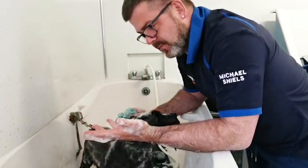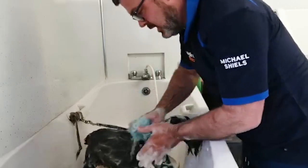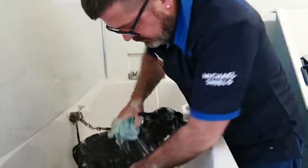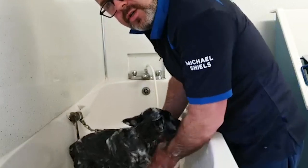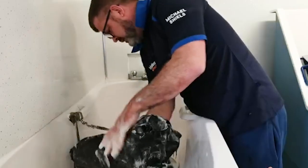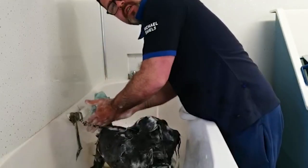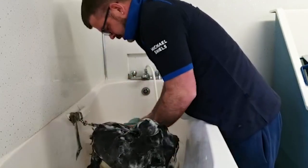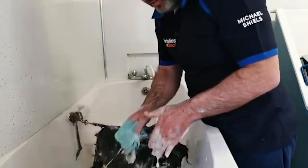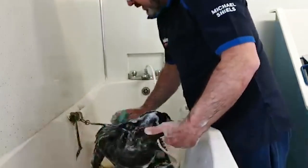Now guys, if you're doing this from home and your dogs haven't been groomed in a while, I'll show you how to get the dog cut later on and hopefully it can help you. These are just wee short demo videos that I'm doing, so I'll show you how to do it. That's the first wash.